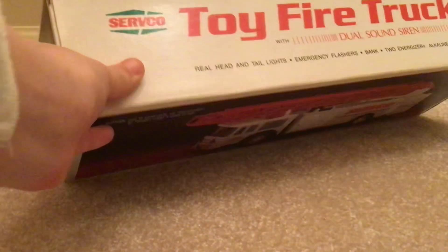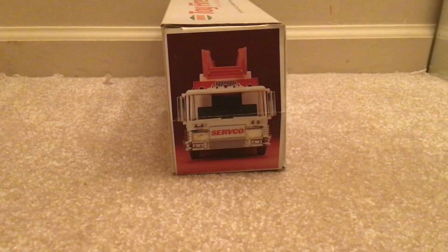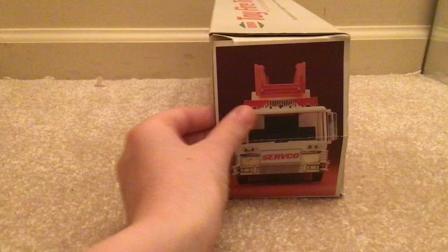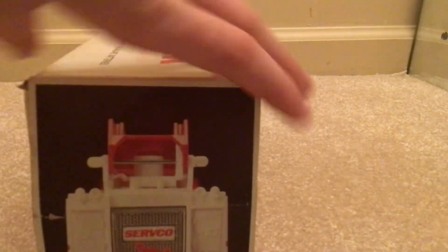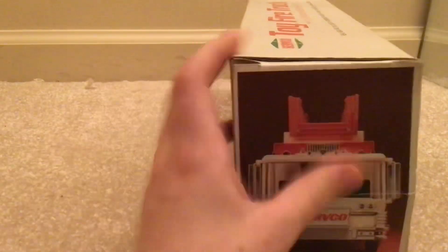You got the Servco logo right there. I've been doing a Servco today. But let's get this thing — let's look at the box right there. And in the back of the box right here. Now let's open this thing up.